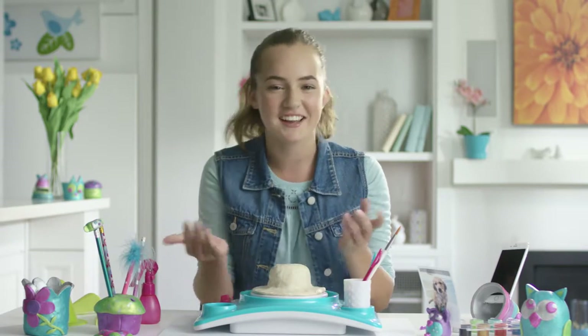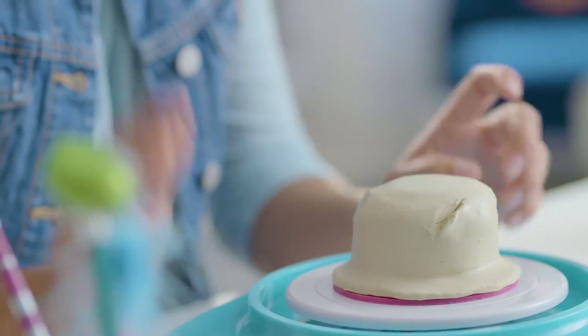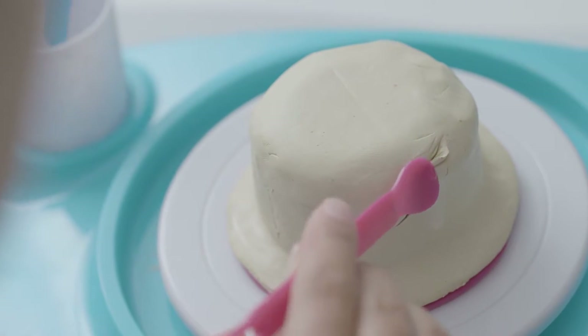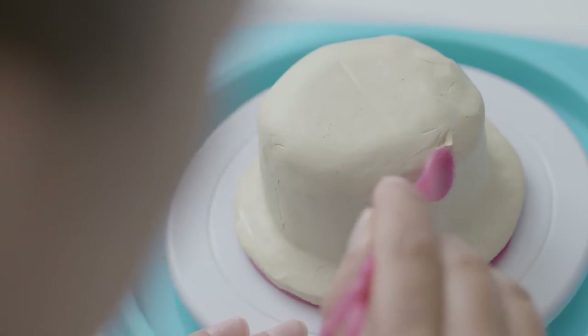No one wants a lumpy creation — just smooth it out with your fingers. Perfect! Now let's say you're in the middle of sculpting and a mistake happens. I know it looks bad, but it's totally fixable. Press the edge of the sculpting tool gently against the mistake and it'll smooth right out.